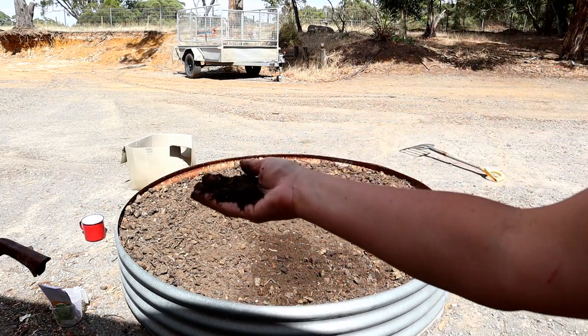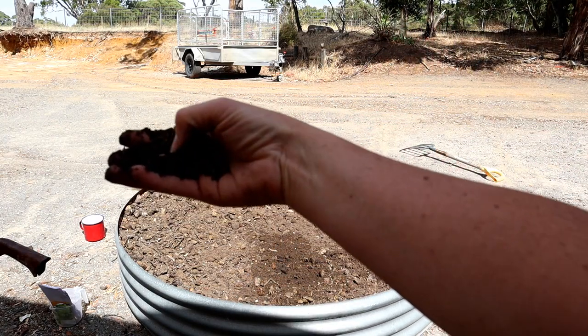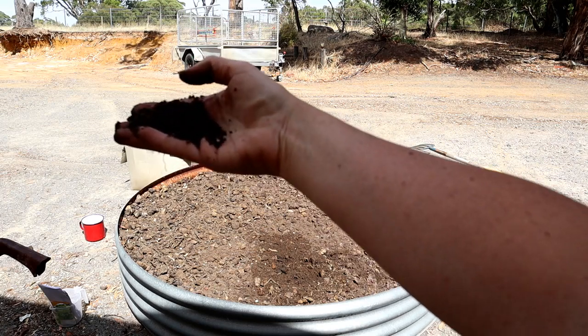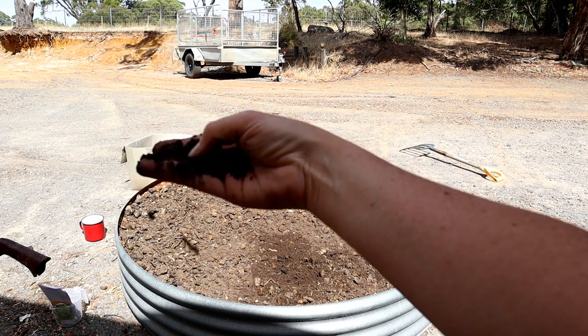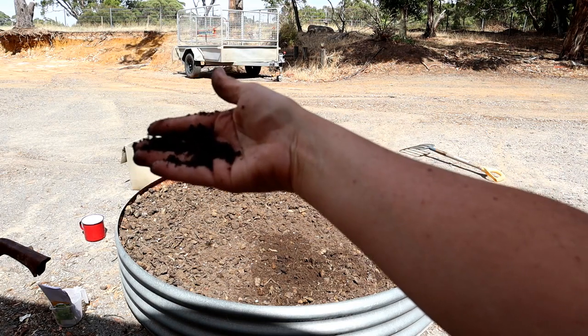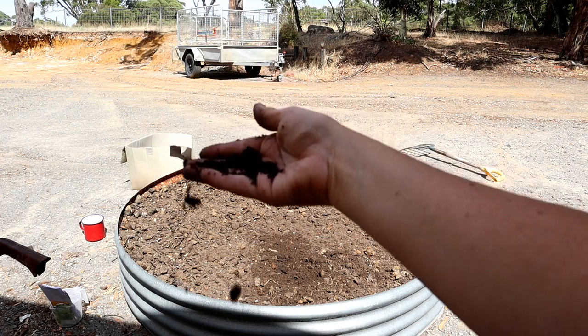Have a look at that — nice dark color. There are still quite a few rocks in it, but look at that color and the manures will spread through it nicely. That is good for planting now. I'm okay with that.